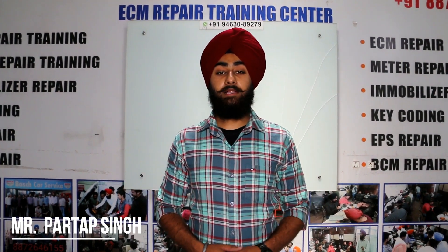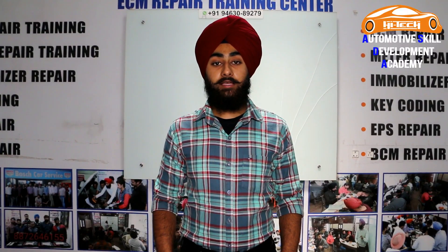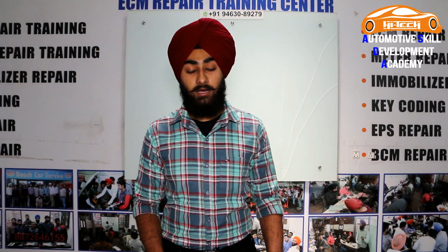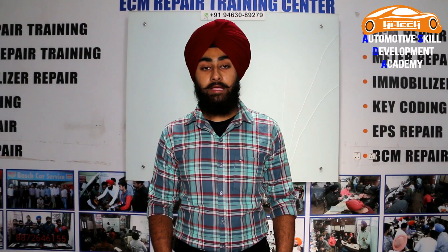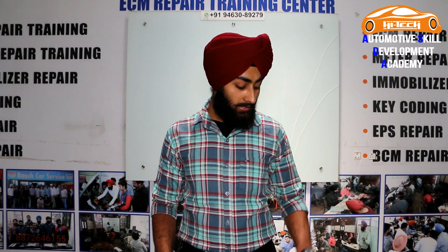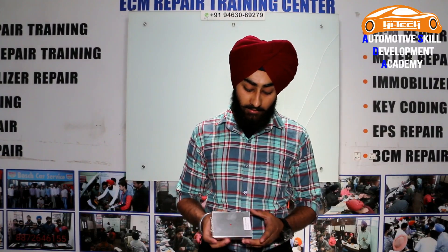Hello guys, my name is Pratap Singh and I am from High-Tech ECM Repair Training Center. Today's topic is how to install KTM Bench 3-in-1. This is a KTM Bench 3-in-1.